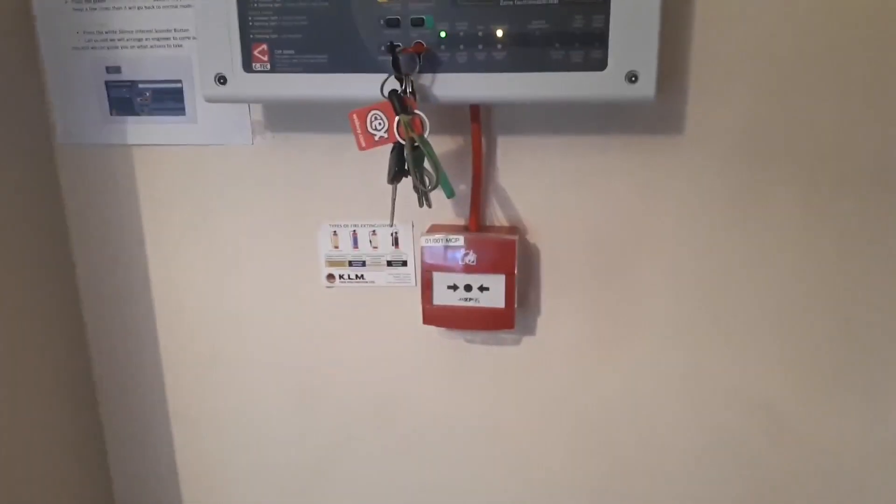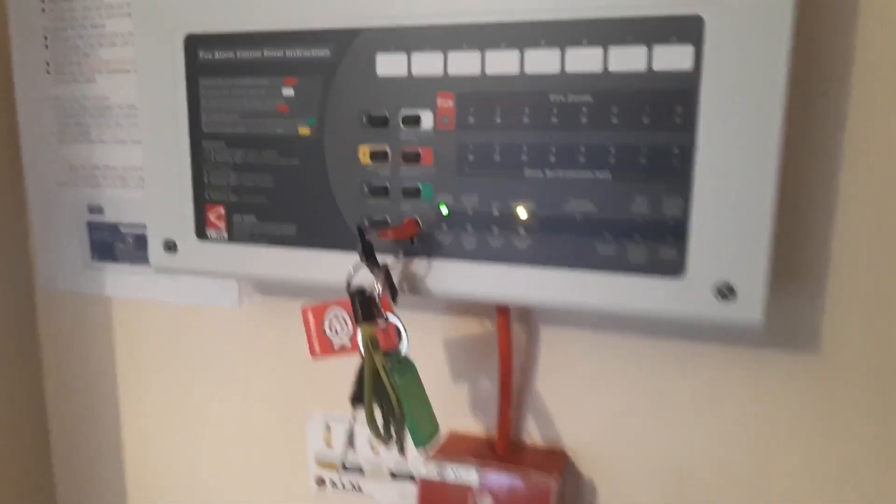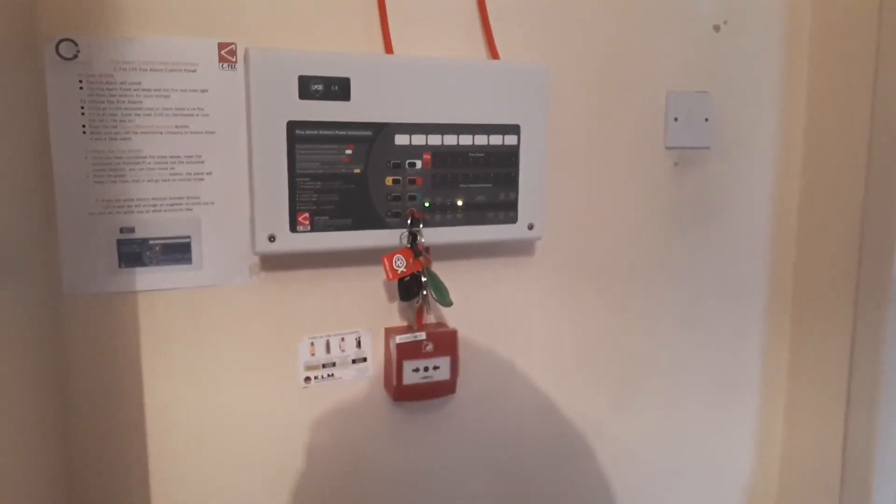They're so easy to use. The terminals are easy enough to get your head around. And if you get one brand new, or new enough with all the capacitors, you'll have no problem getting it to work. Thank you very much for watching this video. Please comment, like, and subscribe.